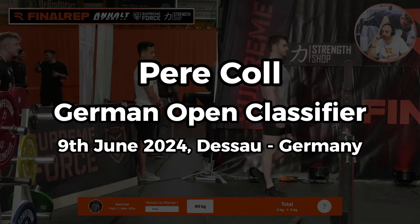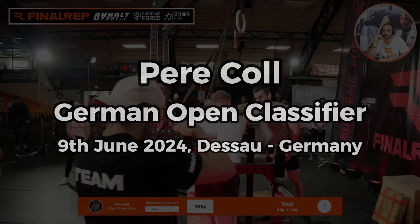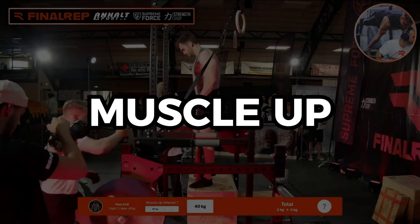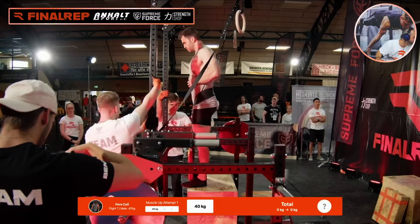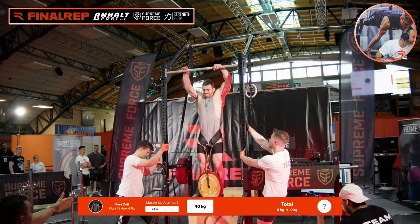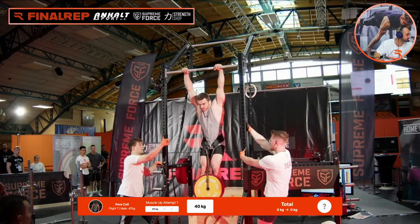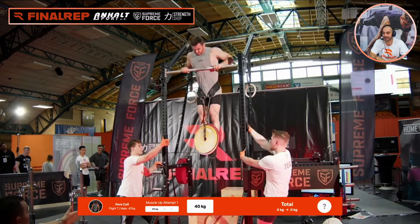Listen gentlemen, 40kg opener. Look at this man — look at this superhero-looking man. He has done weighted calisthenics 4-5 years, he says officially. But he's done a lot of competitions. 40kg like it's nothing.